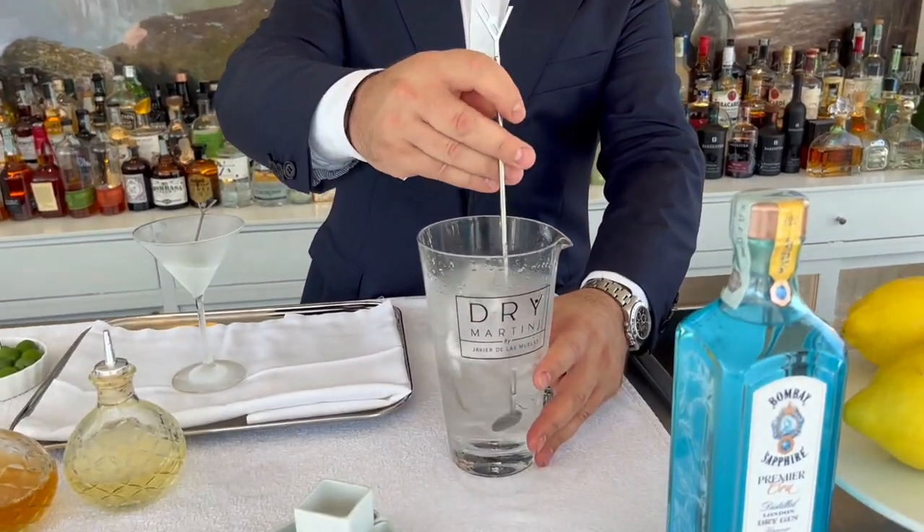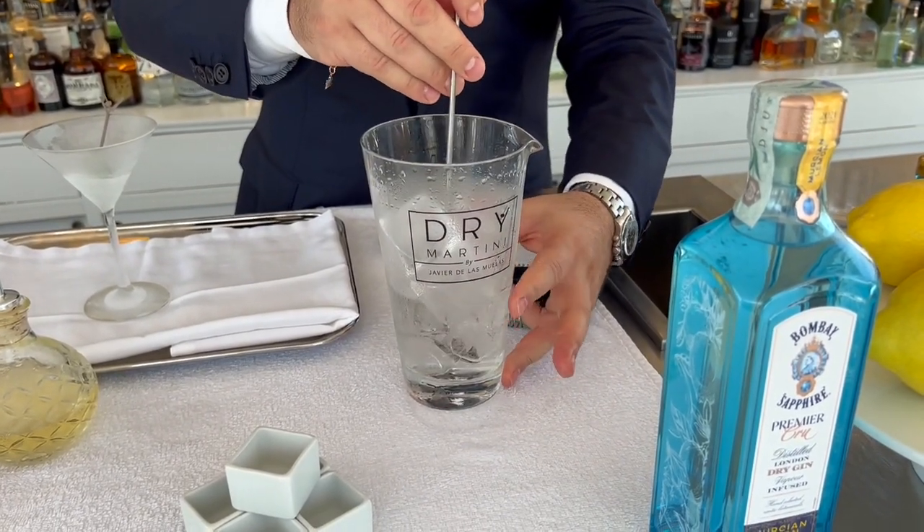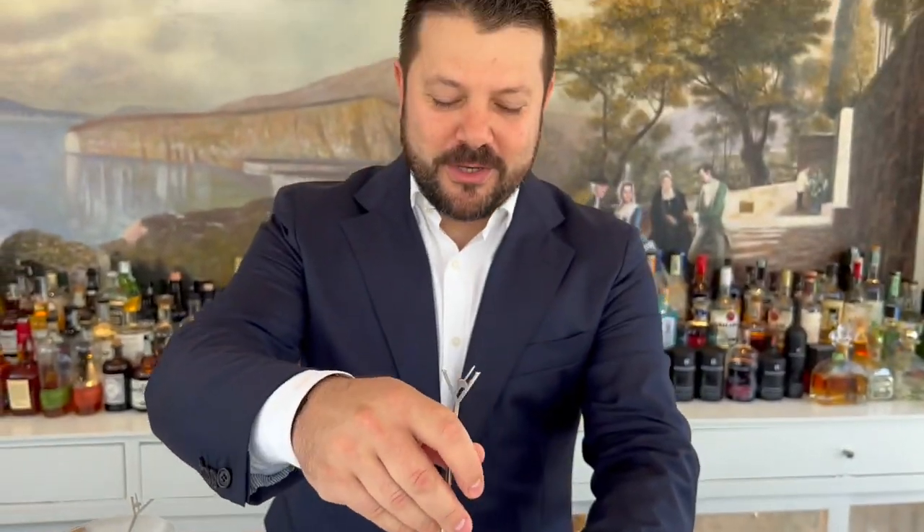That's our secret: with my finger I control the temperature near the mixing glass. When this finger and this finger are completely the same temperature, I have the real dilution and the real temperature to serve my martini.